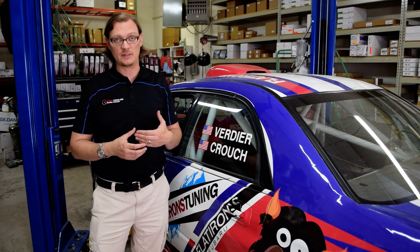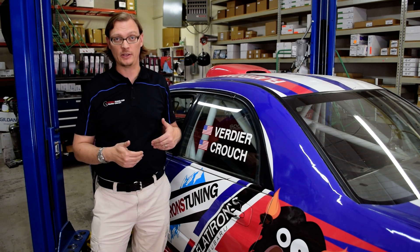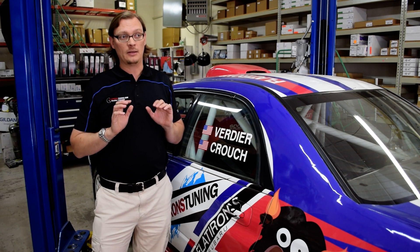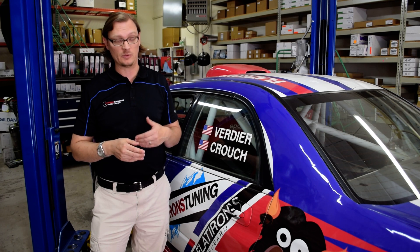The other issue with the 06-07 compared to the 02-05 is that they have a different style clutch. The STI style clutches are all pull style, but the newer WRX starting in 06 is always a push style clutch, so you have to switch out the clutch as well.